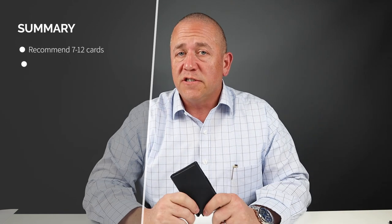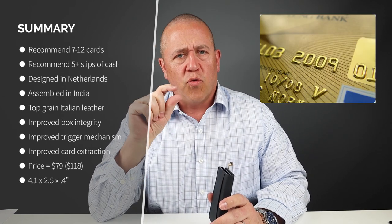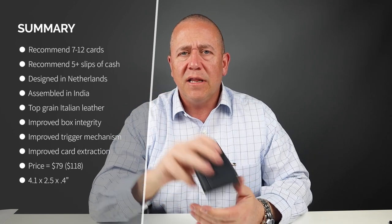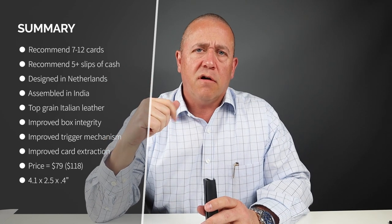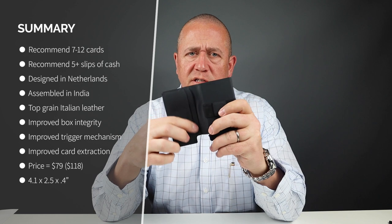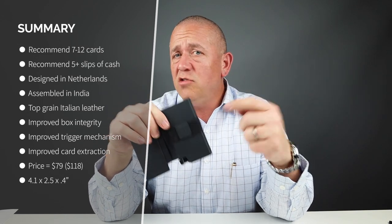We got nine cards plus five slips of cash in this, including six non-embossed cards. Embossed cards have raised letters and numbers, which was used when cards were stamped before printing. That creates additional height, limiting capacity. With a couple of embossed cards, I've gotten four to five cards in here, but with non-embossed you can get a full six. The leather will stretch, so you'll be able to get more than one card in the inner slots. The strap they say is for cash can also hold cards just fine.